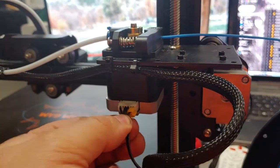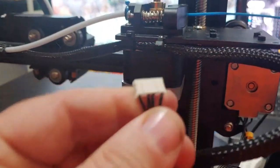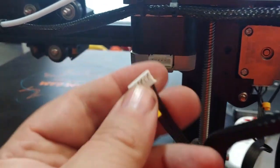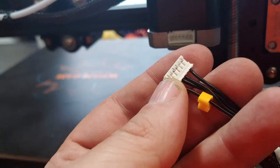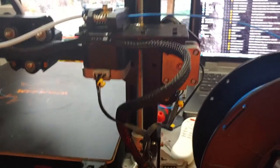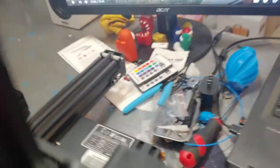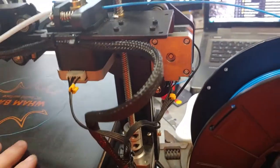Other potential failure modes: the stepper motor plug may not be inserted all the way, causing an intermittent connection. These use a JST connector with little metal tabs that lock the four wires in place — I've had those come loose; you just push them back in. You could also have a bad stepper motor or a bad cable going to the board, though those are unlikely problems.